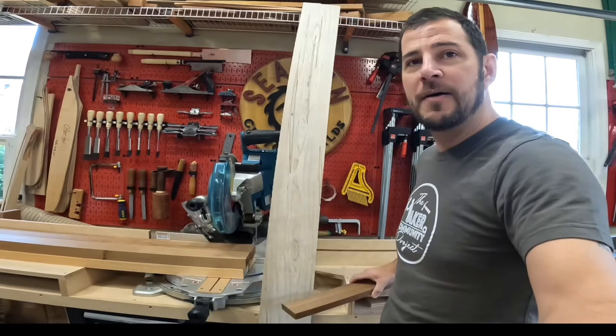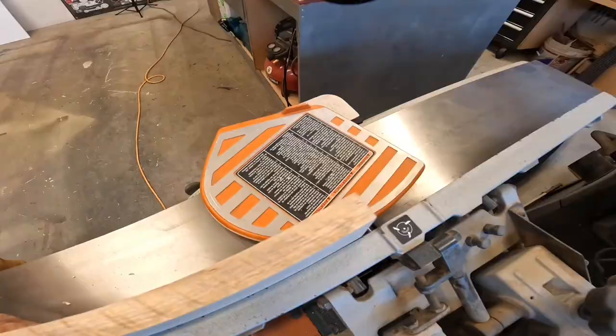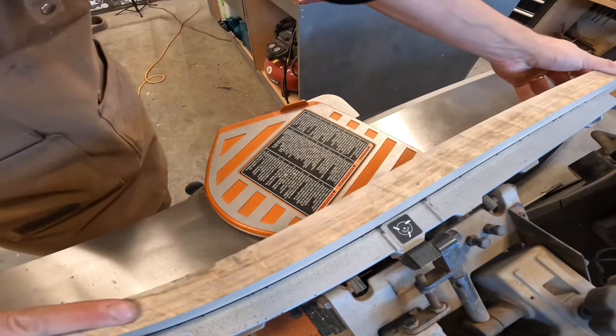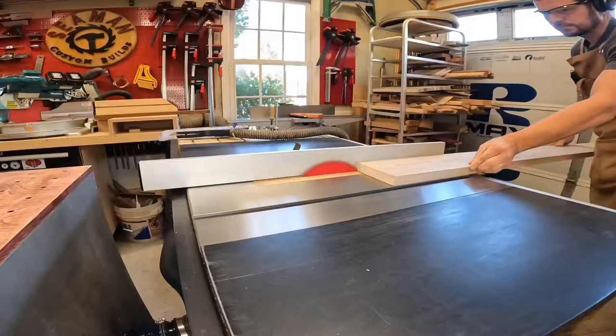So here is that project getting started. I started by cutting this to 60 inches in length — that's all I need for the hoop, so I'll save the rest for a future project. Then I ran it across the jointer to get a nice smooth edge, and then hit the table saw to get the five strips I needed, actually cutting a few extras just in case they break during the clamping process.